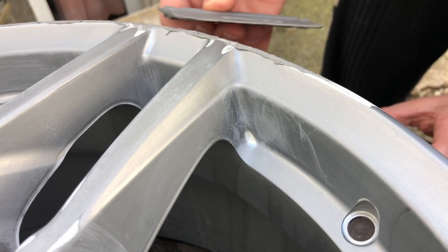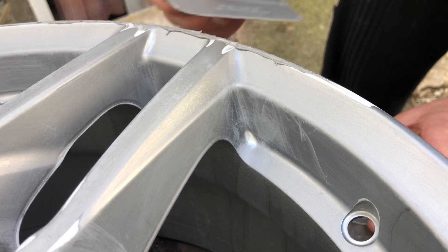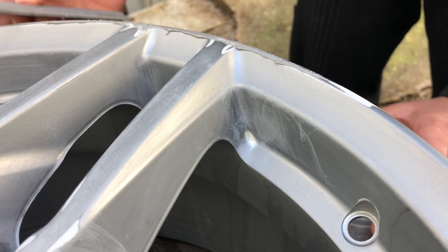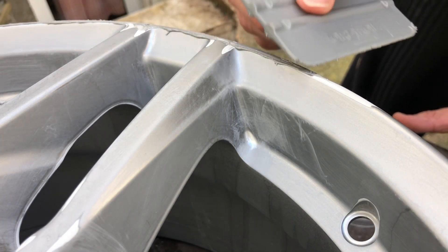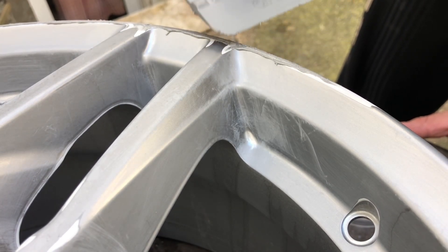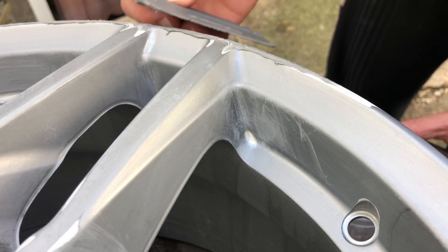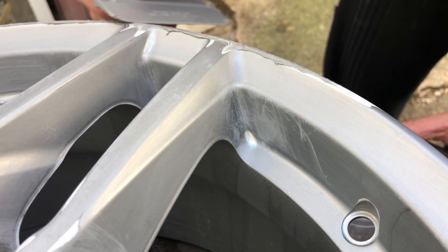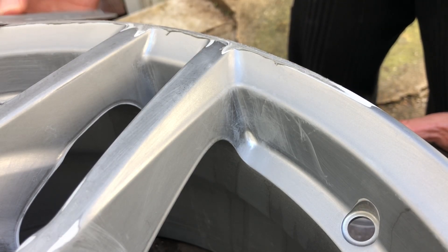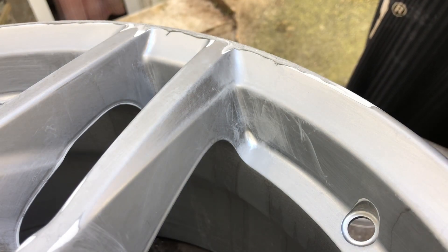Now it has to dry out for about half an hour, then we go to the next step. Take care not to apply too much putty on top, because you will have to sand it all back down. Apply it in a flat, even surface covering all damaged parts — and that is enough. Be fast, because the drying time is only 20 to 30 minutes, so be prepared.